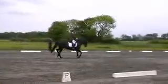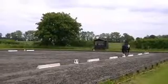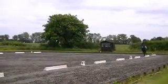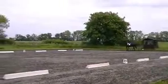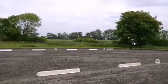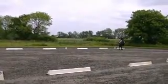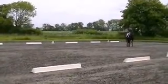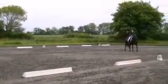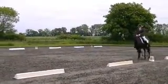R, C, working trot. C, transition to medium walk. C, H, medium walk. H, I, B, change rein in a free walk on a long rein. Just before B, transition progressive to medium walk. B, L, K, change rein in medium walk.